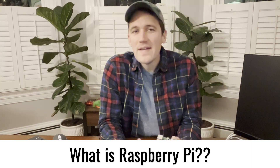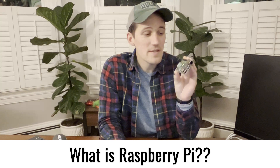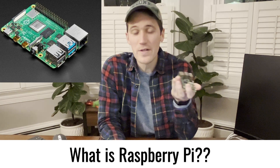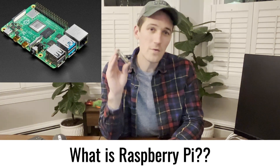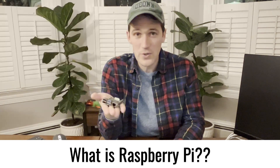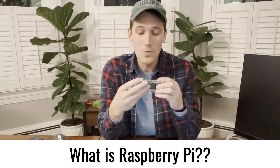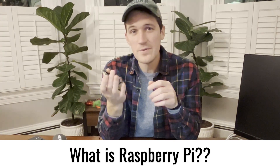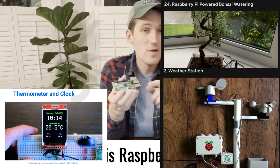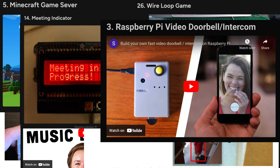First things first, what is a Raspberry Pi? It's a single board computer that fits in the palm of your hand and is actually pretty affordable. I bought this one for less than $60, and there are ones that are even cheaper. You can think of this as a computer — it is a computer. Though it doesn't look like your desktop or laptop, it can do a lot of the same things and can be used to program fun things like your own IoT gadgets, games, robots, music players, or just surf the web. It's really neat.